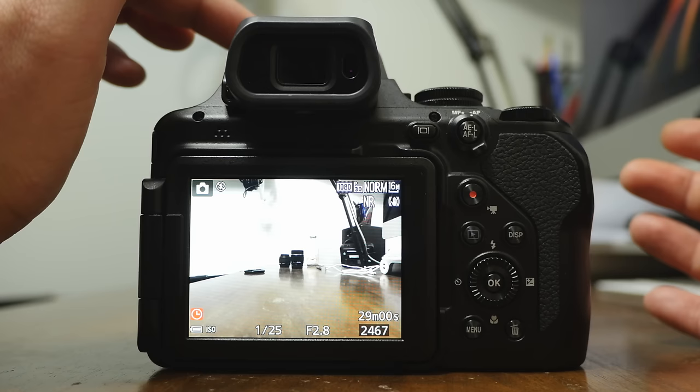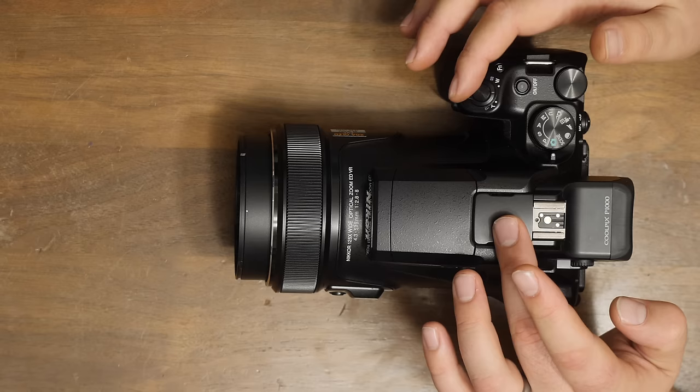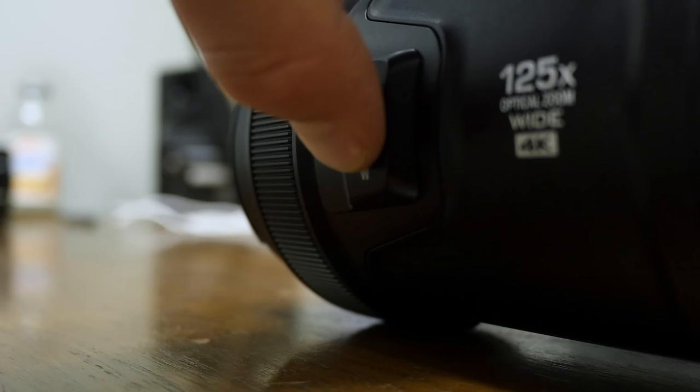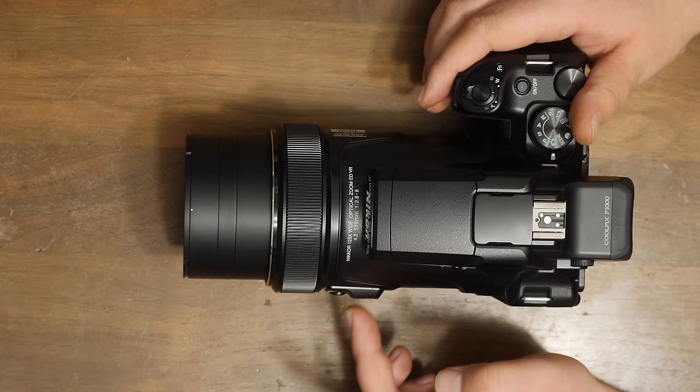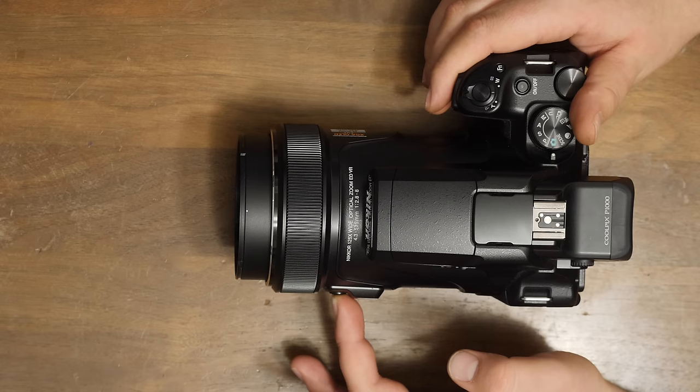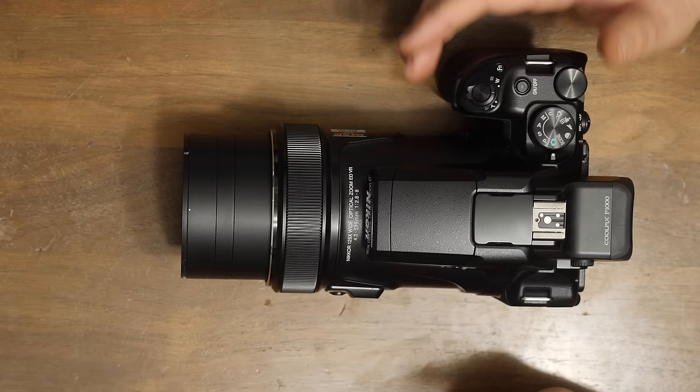There's a zoom lever here — you can zoom in and zoom out. There's also a zoom lever on the other side which is a little bit slower. What's neat about this zoom lever is there's a button that allows you to snap back, zooming all the way in while you're holding it down, so you can reposition — say if it's on a tripod — then let go and it will zoom back in.